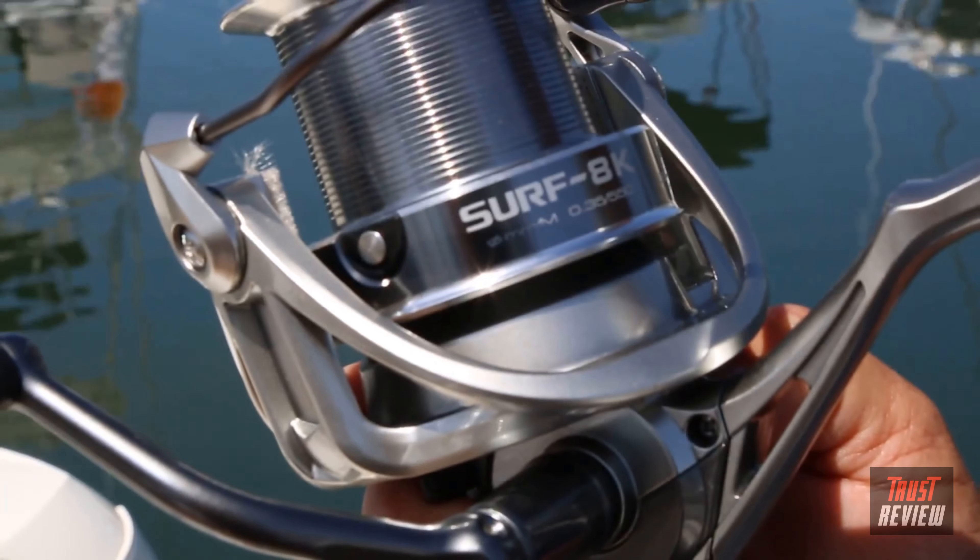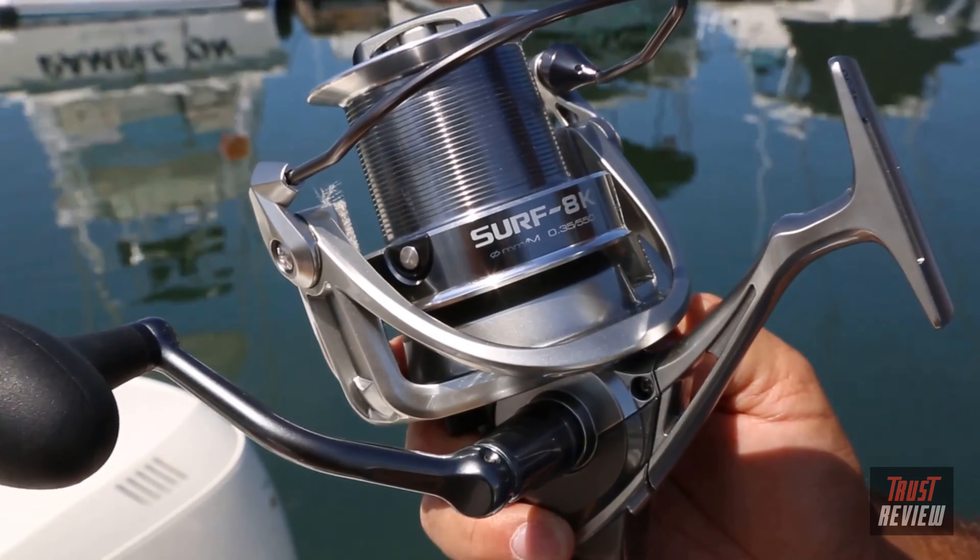One other nice feature is the rigid metal handle system — if you're really utilizing that 40 pounds of max drag, the handle is not going to bend or flex. And when you're out on the surf, the overall cosmetics are great, with a nice new modern design that follows Okuma's new product identity. This is called the Surf 8K — check it out on OkumaFishingUSA.com or at a retailer near you.